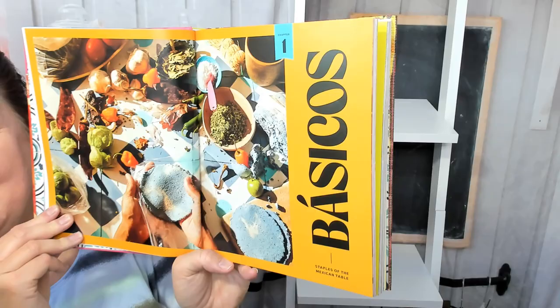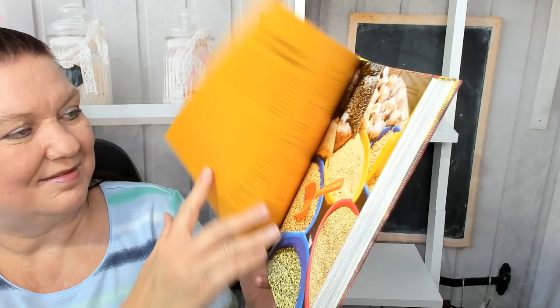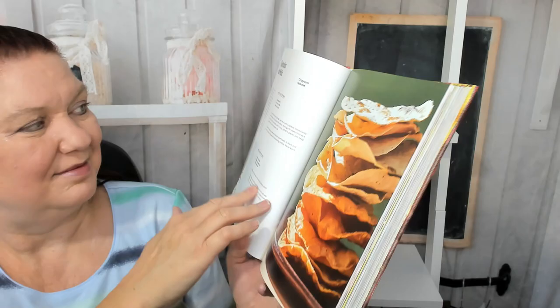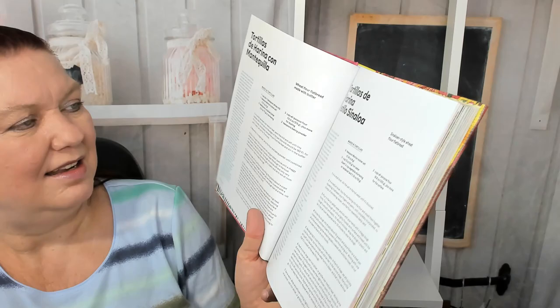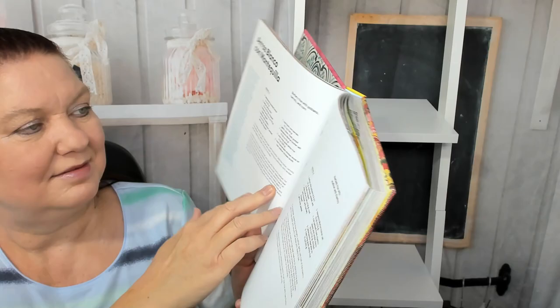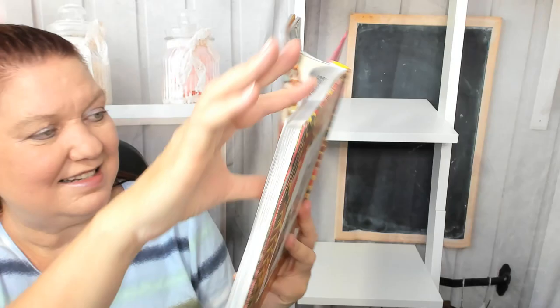First chapter covers the basics — staples of the Mexican table. The recipes in this book represent the food that the author loved eating the most. We see a market, very colorful. What's in my pantry? Spices, tortillas, how to make tostadas, how to make gorditas out of corn. Pan arabe — I've never heard of that. Tortillas de harina, estilo Sinaloa. Arroz rojo, red rice — toasted rice with tomato, carrots, and serrano. Arroz verde, herbed rice with scallion and cilantro. Beans, frijoles refritos, refried beans. And then salsas, condiments, and seasonings. So we're learning all the basics.